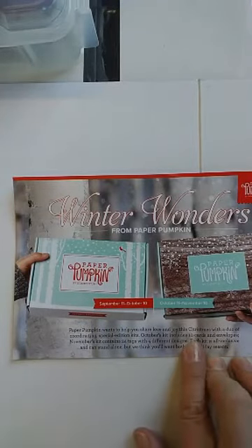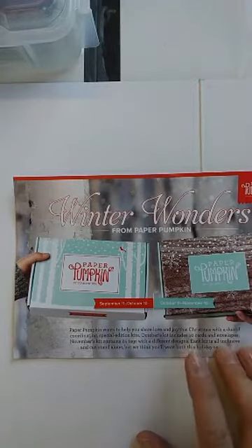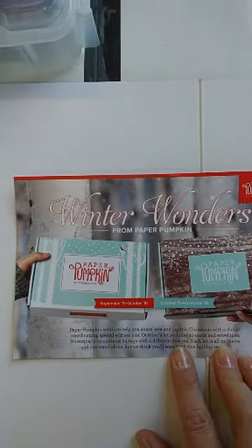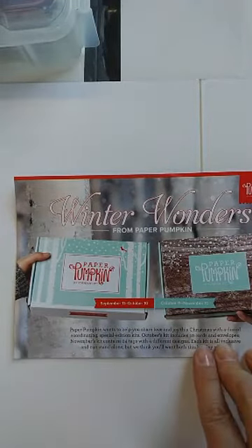The October kit is going to include 10 cards and envelopes. I can't remember if it was last year or the year before — they were shaker cards, and they were awesome. So if you're looking for an easy way to make some really great Christmas cards to send to those special people, this is the time. You have until October 10th to sign up for that one. And then the November kit is going to be gift tags.